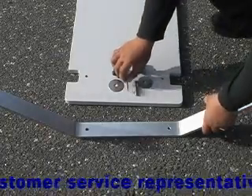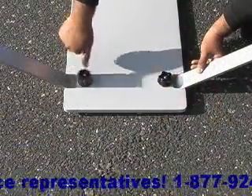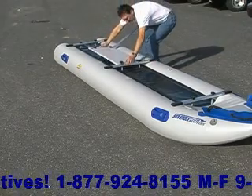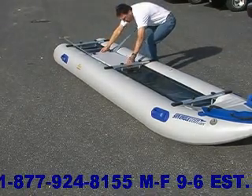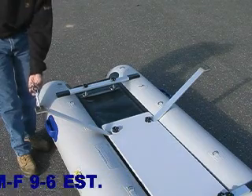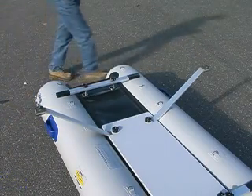Next, attach the aluminum rowing arm to the cockpit board as shown. Place the rowing frame aft of the center yoke of the paddle ski with the rowing arm facing aft. The front of the rowing frame should abut the center yoke of the paddle ski. Now insert the oar clamps into the holes at the ends of the rowing arm on each side.